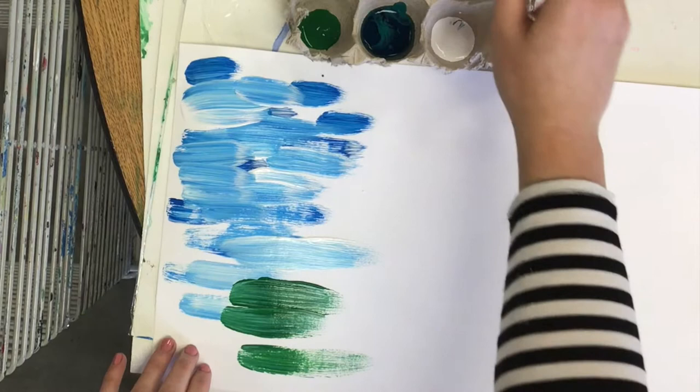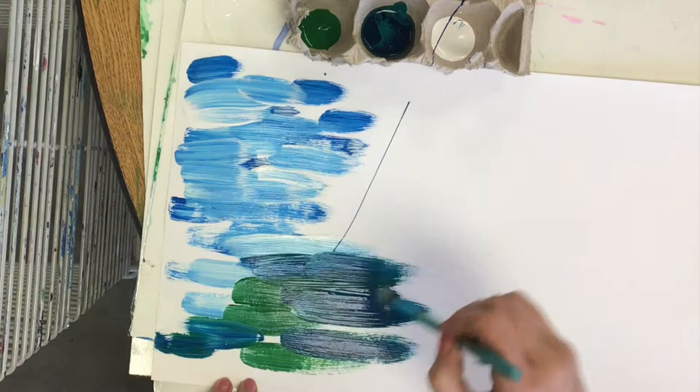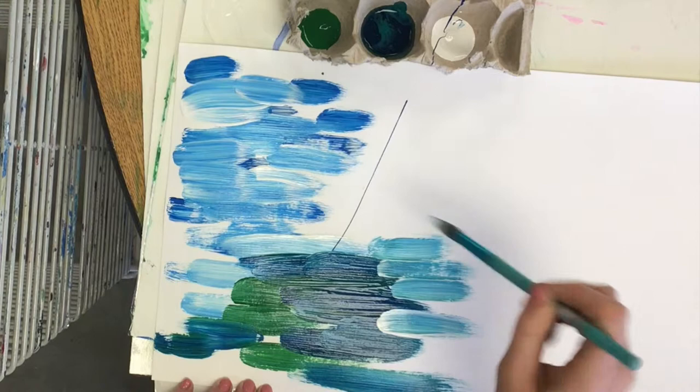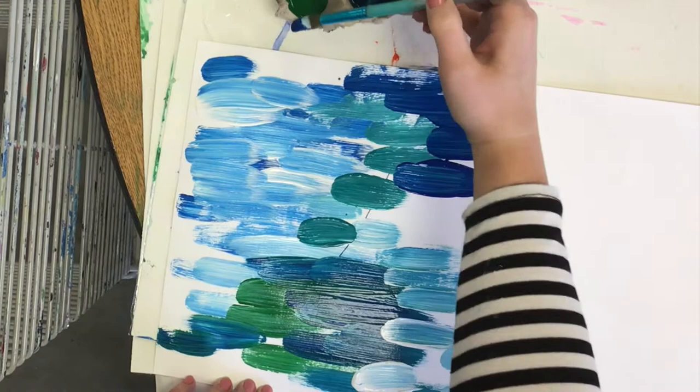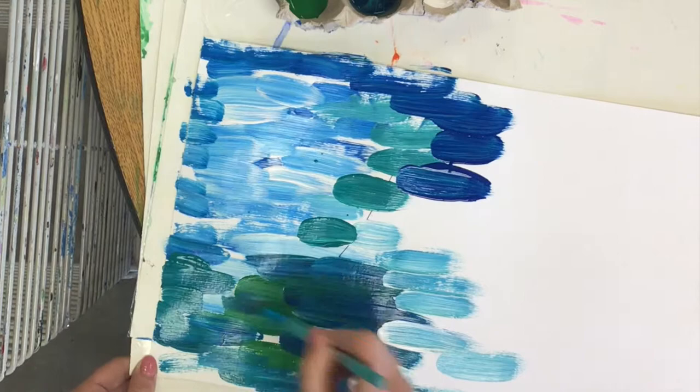I continue to touch into different colors of paint — never just one. Usually I touch into white and blue, sometimes adding a little bit of green or teal to make the water that my water lilies will be sitting on. Continue to fill your entire paper, letting your paintbrush dance all over, filling it with different shades of blues and greens, touching into the paint whenever your brush is dry.